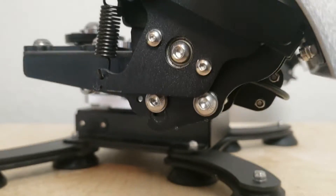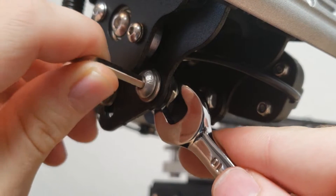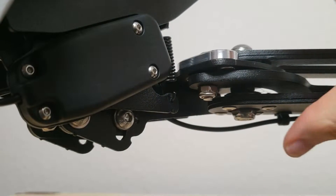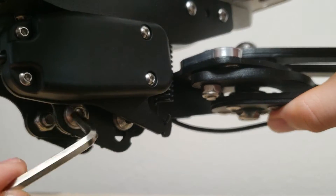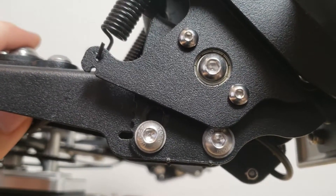To adjust the angle of the pedals, there are four screws for each pedal which need to be loosened. Use the hex key to hold the screw in place and use the wrench to loosen the nut. Access to the front inner screw will be blocked, so you'll need to press down on the pedal to put the hex key in. Once all nuts are loosened, adjust the pedal to the angle you'd like and tighten the screws.